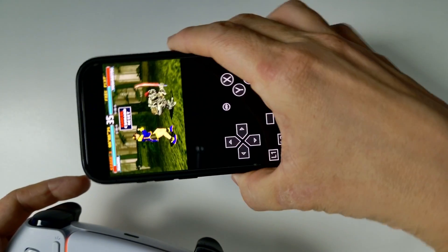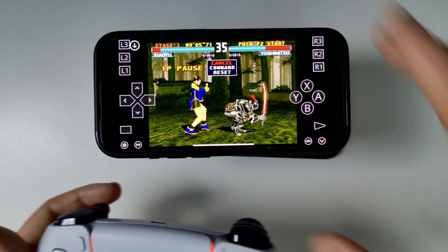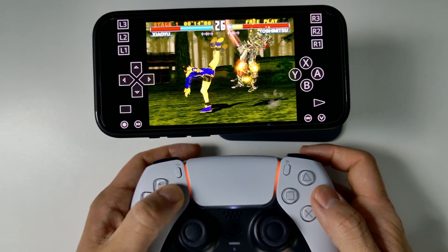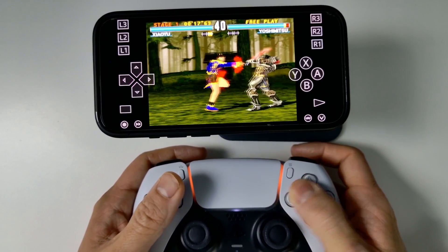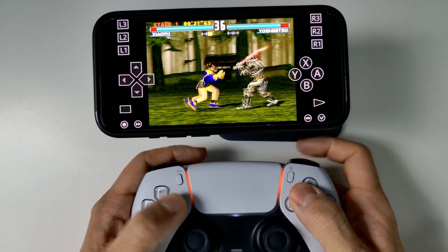In RetroArch, we have full controller support. I can easily play Tekken using the controller. Under the other emulator called Gamma, this has not worked because Bluetooth controls there basically crashed the emulator — but here it's fully working.